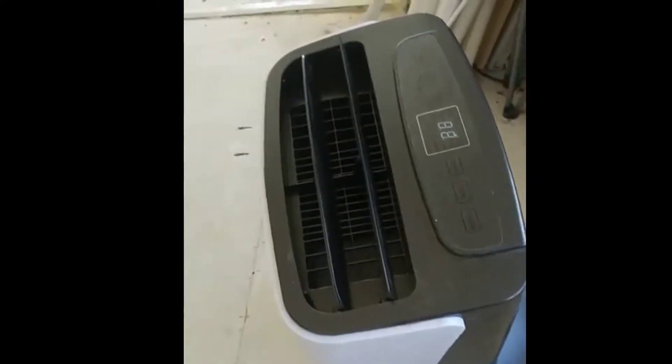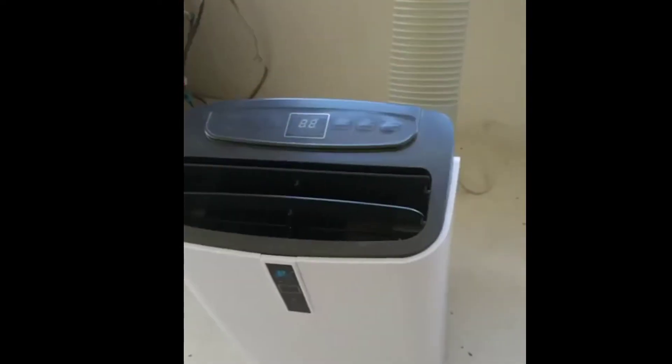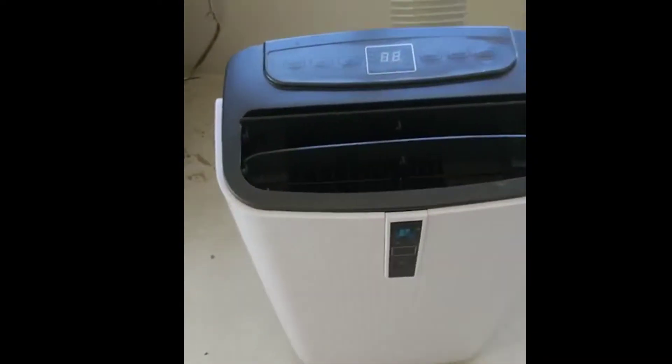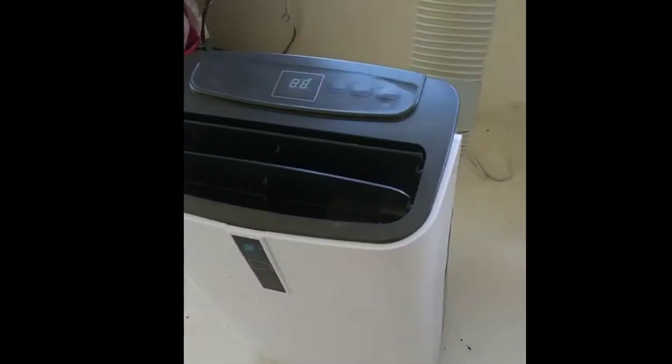What the air conditioner does is pull the hot air out, convert some of the air into cooler air, and push it out the top. This thing has wheels so you can move it around to whatever room you want, and it will probably save you a lot just cooling the room you're in instead of cooling your whole house.